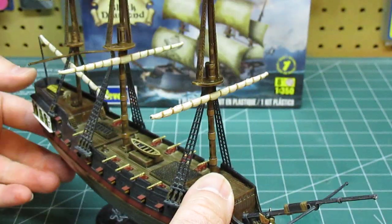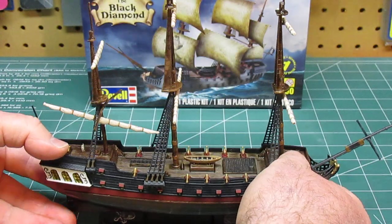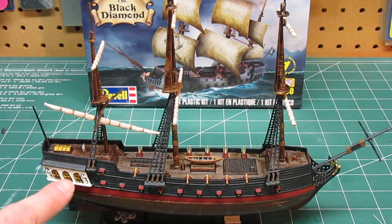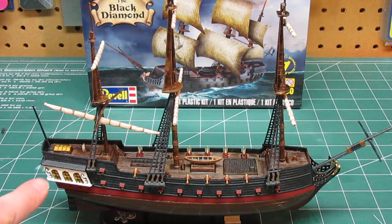I also detailed everything else I thought I could get my fingers on, hoping it would turn out well, and I like how it turned out. You can see here the way I painted where the captain's quarters would be so that there's like a soft yellow glow where there would be candlelight coming out.